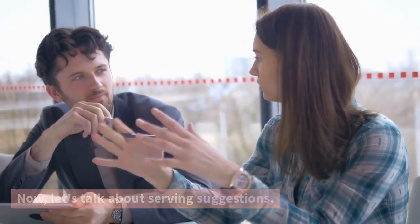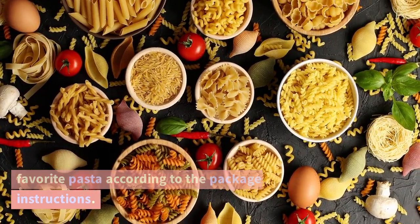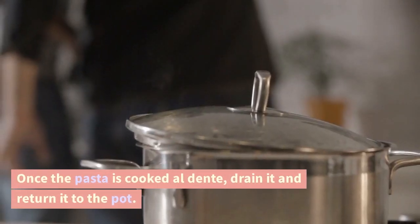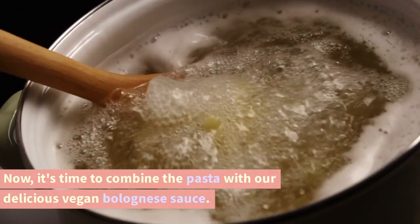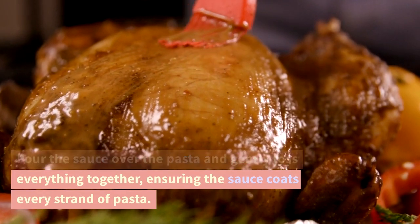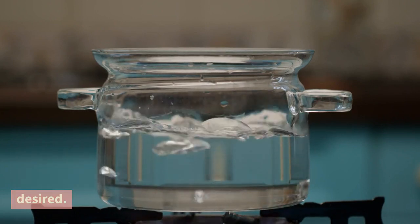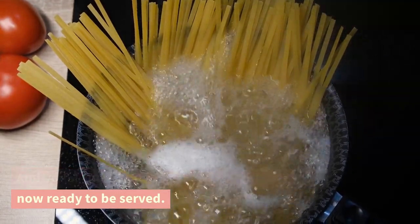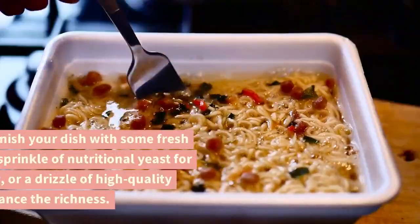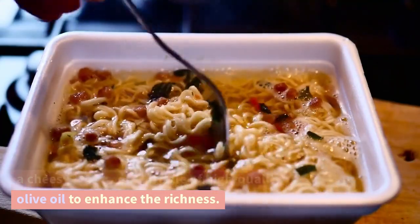Now, let's talk about serving suggestions. For the complete experience, cook your favorite pasta according to the package instructions. Spaghetti or fettuccine work wonderfully, but feel free to use any pasta shape you prefer. Once the pasta is cooked al dente, drain it and return it to the pot. Pour the sauce over the pasta and gently toss everything together, ensuring the sauce coats every strand. You can adjust the thickness by adding a splash of pasta cooking water if desired. Feel free to garnish with some fresh basil leaves, a sprinkle of nutritional yeast for a cheesy flavor, or a drizzle of high-quality olive oil to enhance the richness.